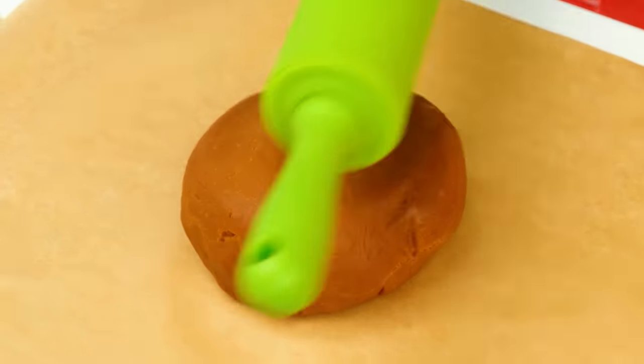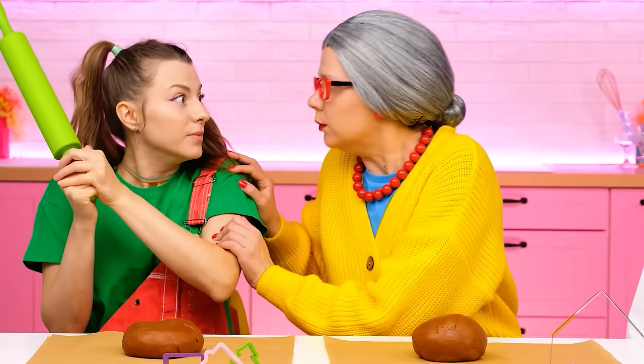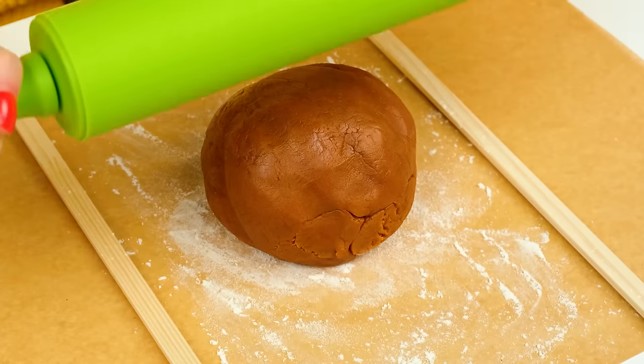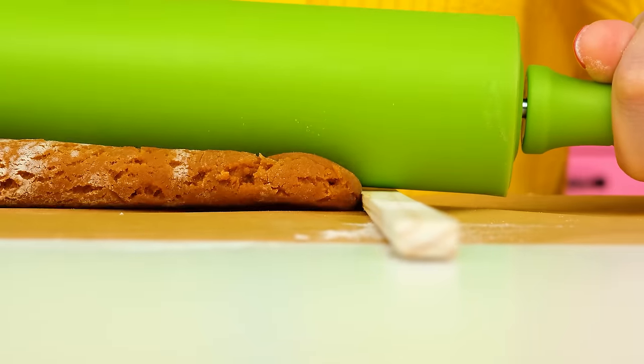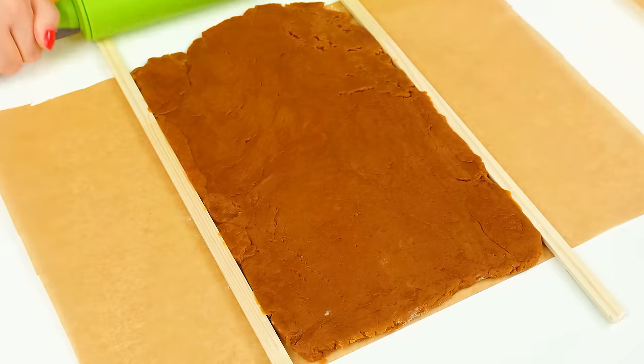Getting the dough! Now I'll roll you! Stop it! Give it to me, I'll show you how it should be! You take it and carefully roll it out to make a rectangle! And now you need a mold! See how simple it is?